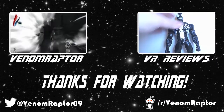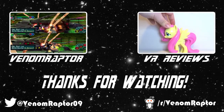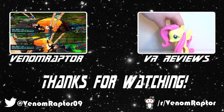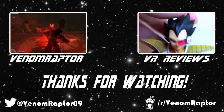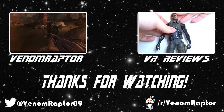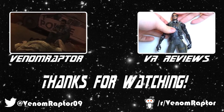Hello! You've just watched one of my videos. Feel free to like, comment, and subscribe if you enjoyed my videos. If you didn't, run away and never return. Also, feel free to check out my other channels, VenomRaptor, for all my variety gaming content, and VR Reviews, for reviews of various action figures and collectibles.